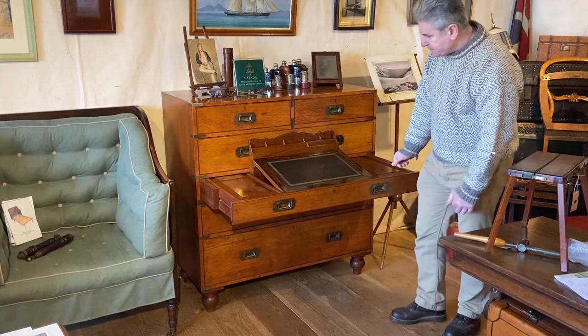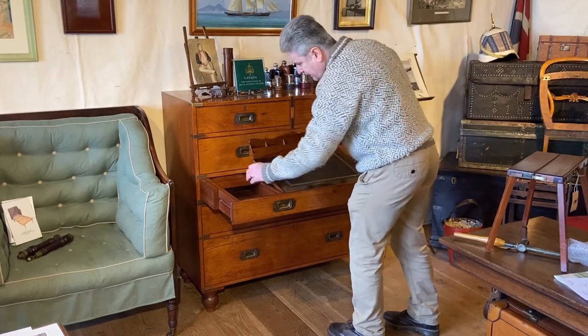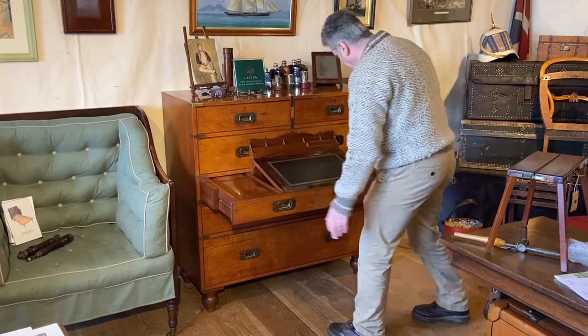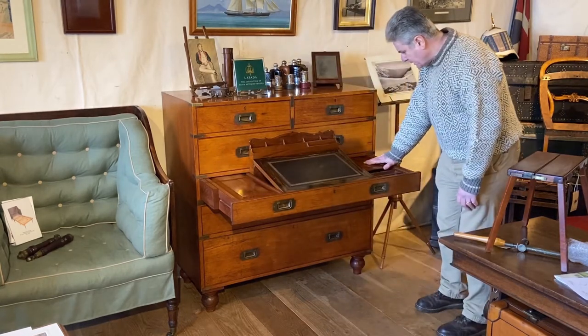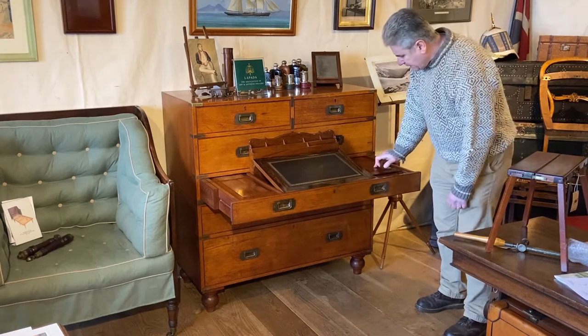Very nice and neat. We've got a storage well to the side there, and we've got another one here which we're going to take a closer look at in a minute.